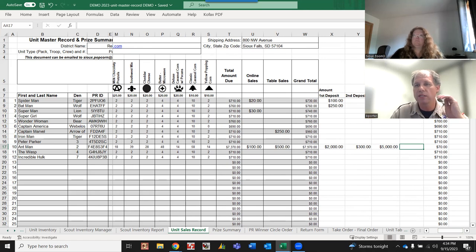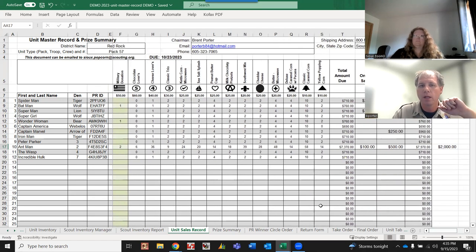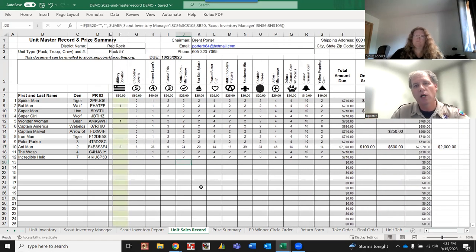The total amount due column at end of season tells you exactly who still owes money - for example, Spider-Man owes $610, Batman owes $510, and so on. Use this to your advantage during the selling season by tracking deposits as they come in. Your goal is to have everything zeroed out before forwarding the final amount to the council office.